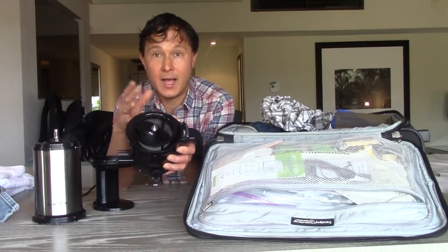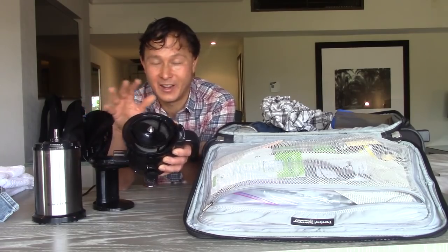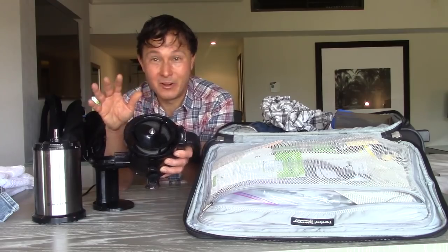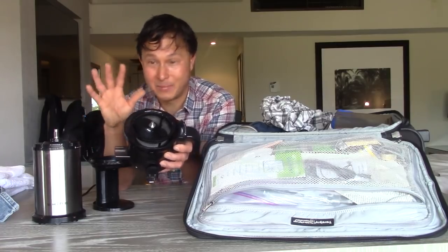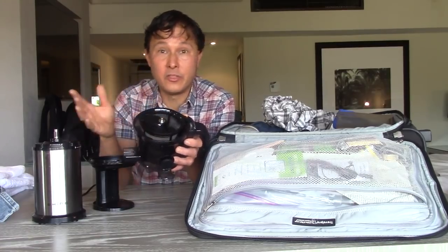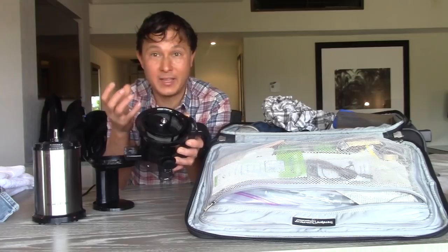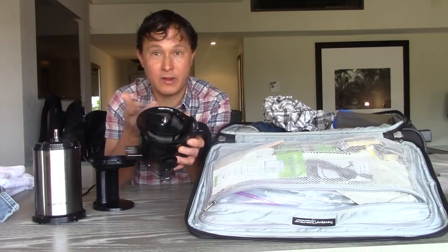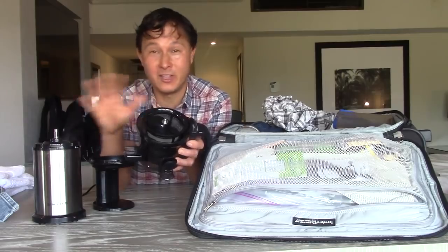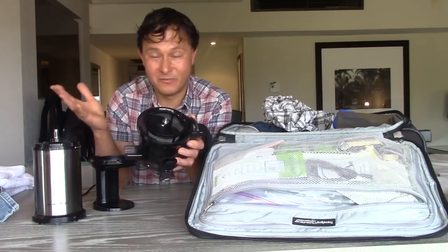If you take a high-speed centrifugal ejection machine, TSA may not let you take that depending on how they're feeling that day — and I don't like gambling on that. Sometimes they'll take away a butter knife, sometimes not. I've also had blender blade assemblies taken away so many times. Sometimes I'd get through, and sometimes the TSA agent would say, 'You can't have that — it's a sharp blade, you could cut somebody.' Don't argue with TSA; just let them do their job. I appreciate them for what they're doing.